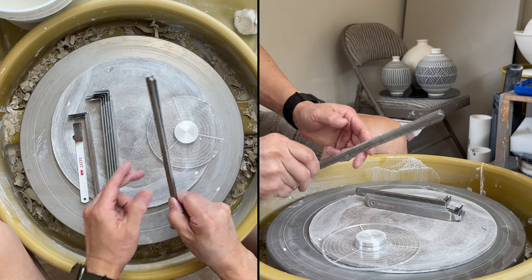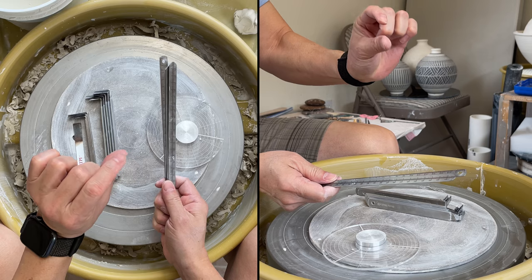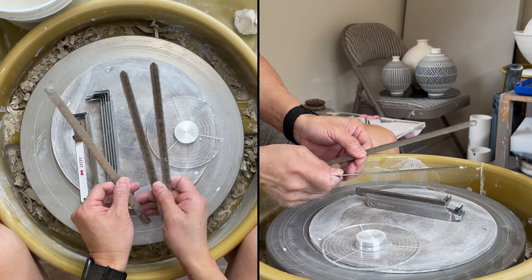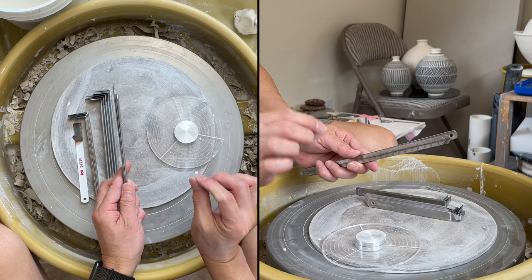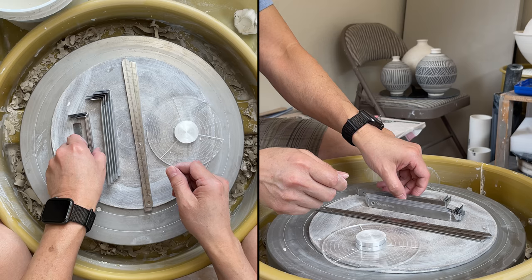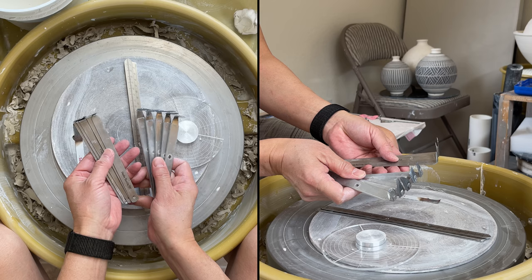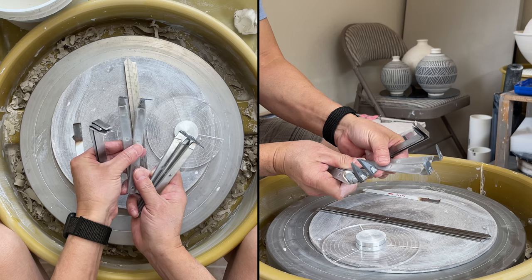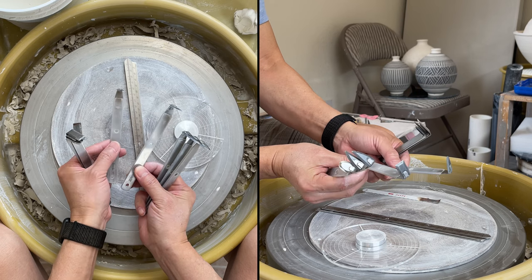I will use the ruler to measure the thickness before I trim. I'll use three pieces to demonstrate how to use the ruler to get exactly how thick the bottom is. Then I will use my trimming tools — mostly just two pieces, number 3 and number 2.